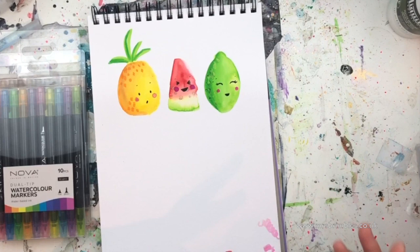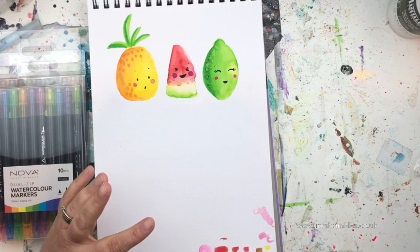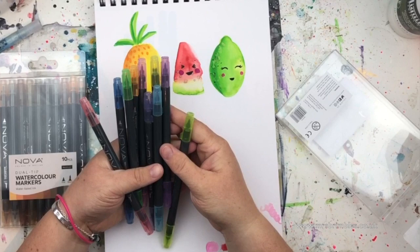I get sent things for free from time to time by different companies, and I like to be honest with you guys. This isn't the only company that has sent me art supplies, so I feel I can be totally honest — and I have to say these are amazing, absolutely amazing. I was really really impressed with them; they are really good.